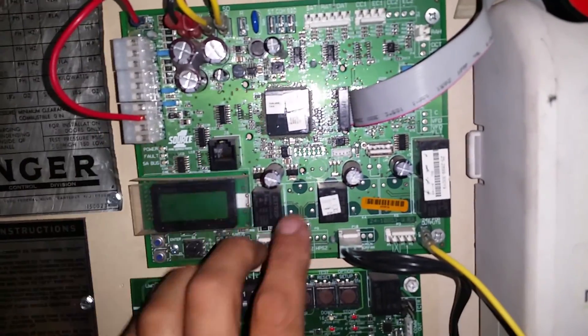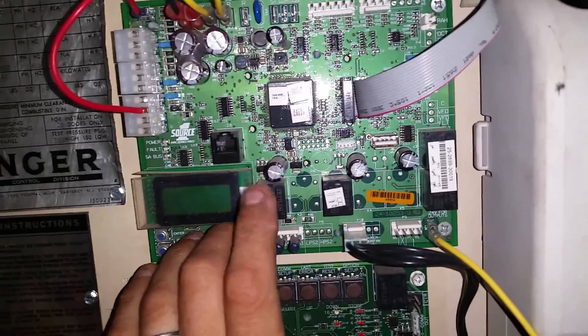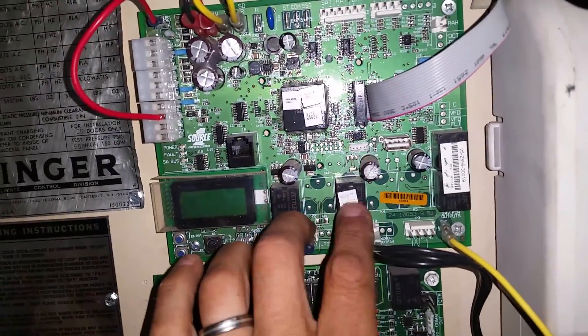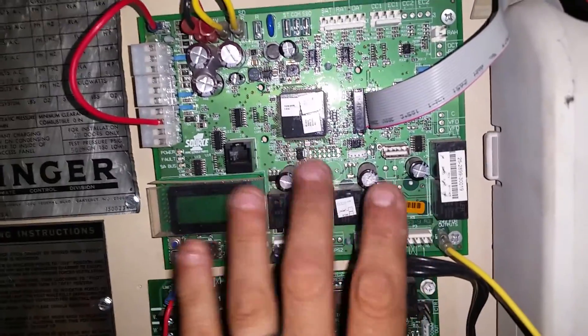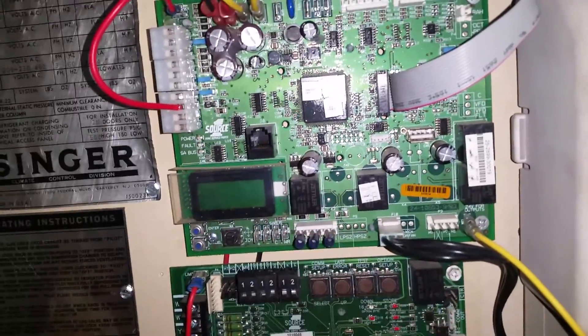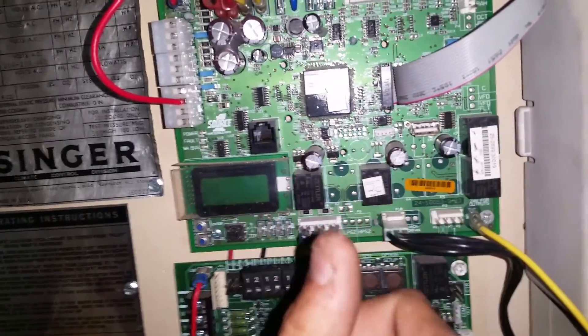This board in particular is just a single-stage board. As you notice, there's just two contactors — one for one condenser fan, one for one compressor. The two-stage board obviously would have the relays in order to operate a second compressor and other condenser fans and other options.